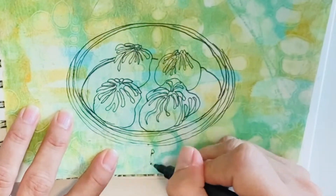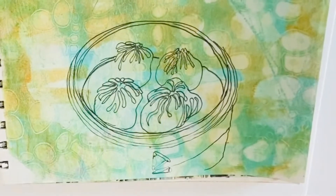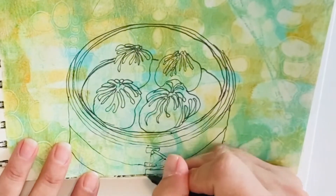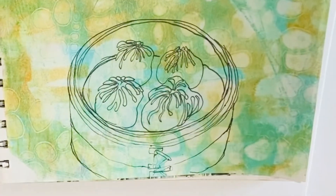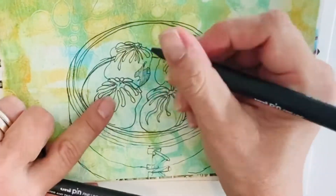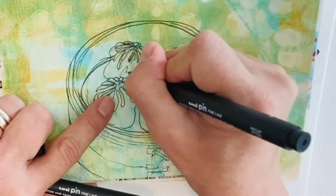Some of the best dim sum places can be hole-in-the-wall places run by ma and pa businesses. You can spend almost nothing and eat fabulously. Conversely, you can spend an absolute fortune eating dim sum here. It is quite a traditional food.